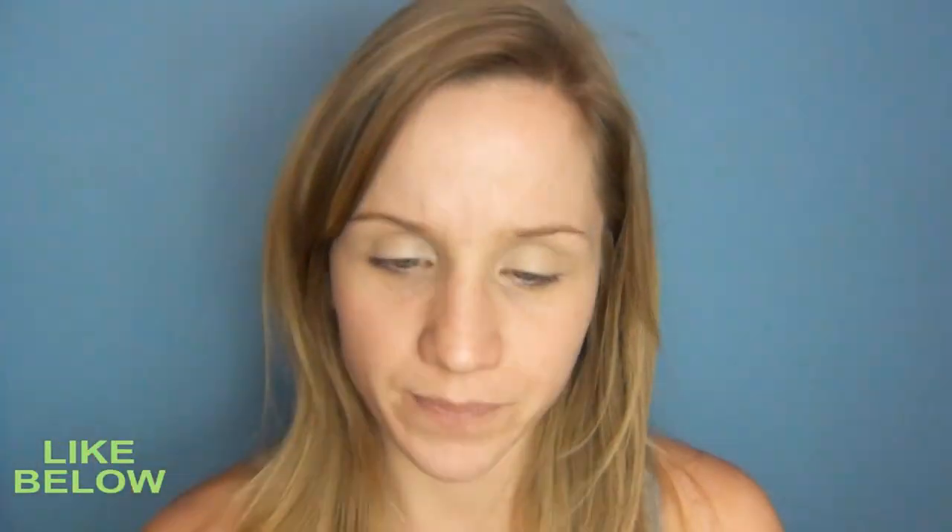Next I'm going to take Rubenesque Paint Pot by MAC. Just using my finger I'm going to apply that all over my lid.